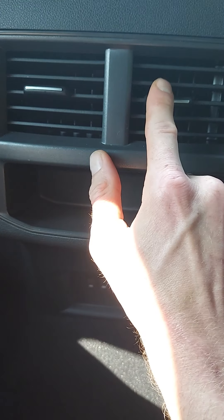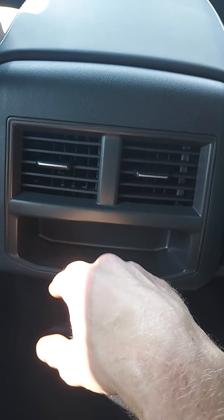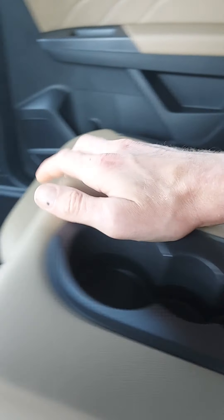For climate control, you have air coming in from up front, but you also get vents right here for people in the back. There are also nice cup holders, a great sound system, and nice upholstery while they're chilling. And there are lights back here too.